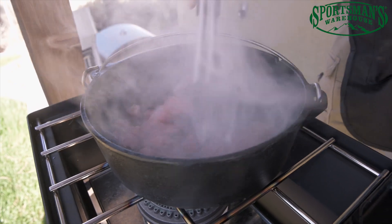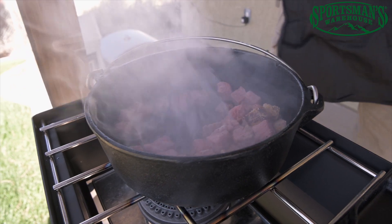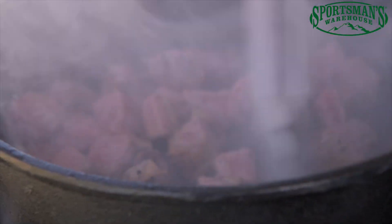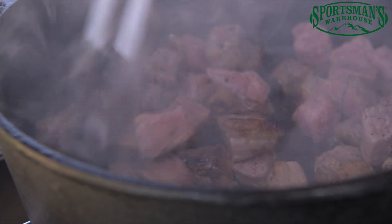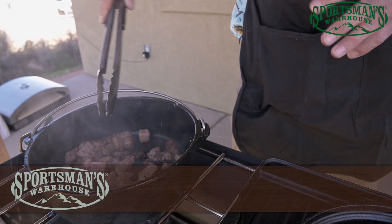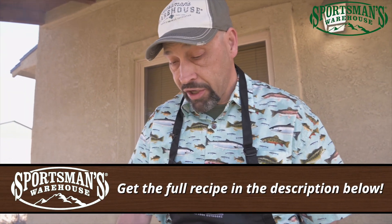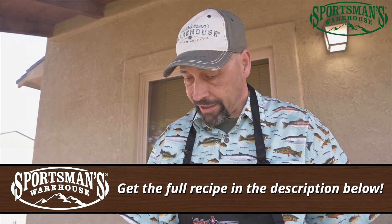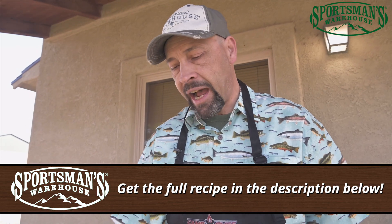I like to use tongs to move it around and give it a good browning. At this point I'm turning the heat totally off. If I was doing this over an open fire, I would take it off the fire and just use the heat that's trapped in that cast iron to brown it. This is just trapped heat in the cast iron right now — no fire under it. We're using the captured heat stored by getting it searing hot, and it's going to hold its heat for a long time. That's one of the reasons I really like to use cast iron when camping.